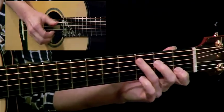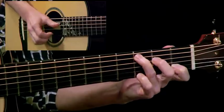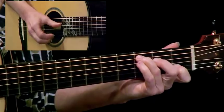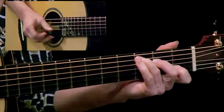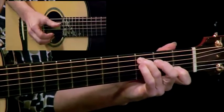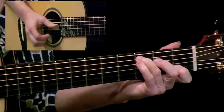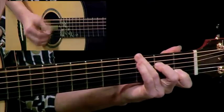We'll just go back and forth between five and four. Now we'll go back and forth between that sixth string and the bass.